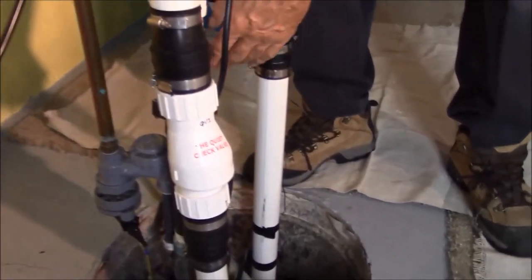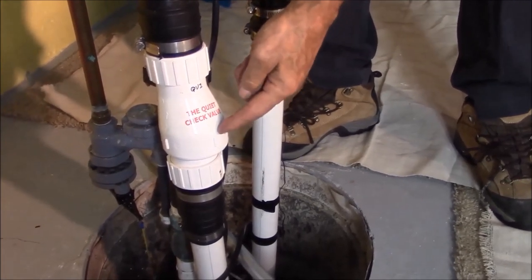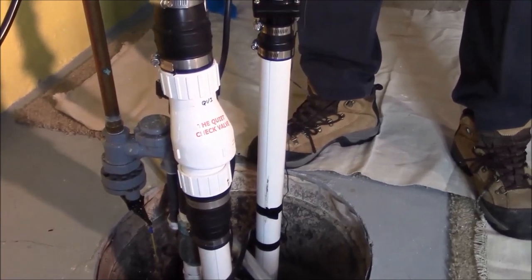You see all these pipes coming out of here — these are a multitude of pumps, but this is our primary pump. It's the only one you need it on. When this baby shuts off, you can barely hear it. So that loud banging that was resonating throughout the house, bothering everybody —